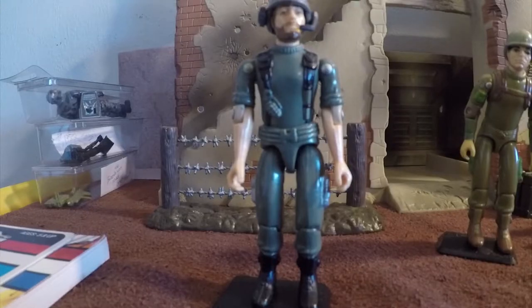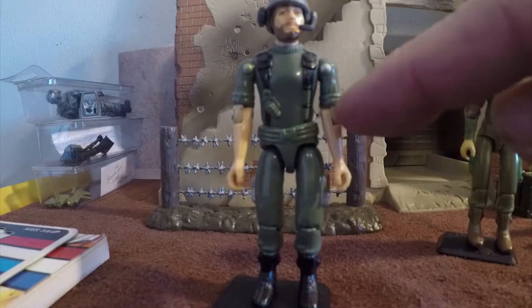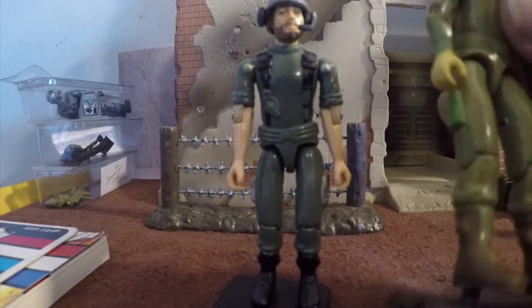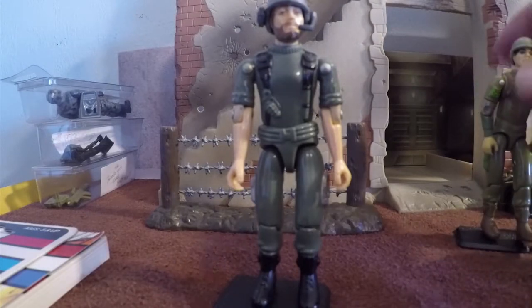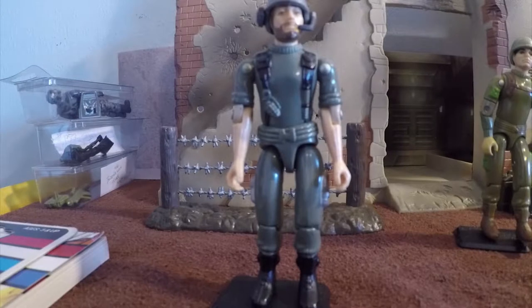This is Breaker version 1. He's a communications officer for G.I. Joe. This is a straight-armed version, which means that he does not swivel at the elbows like this figure does — this is Zap here. Those came out in 1983 when they called it the Swivel Arm Battle Grip, which helped them to be able to hold their weapons with both arms. It didn't really matter for Breaker because he didn't have a weapon.